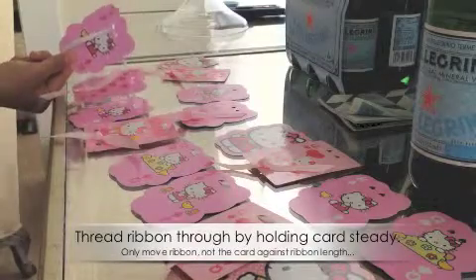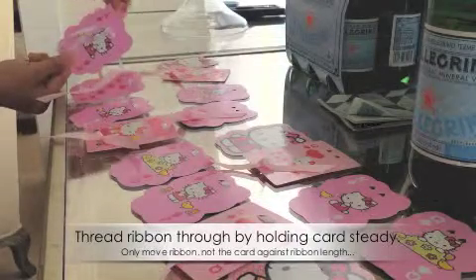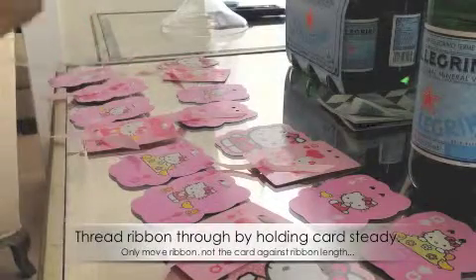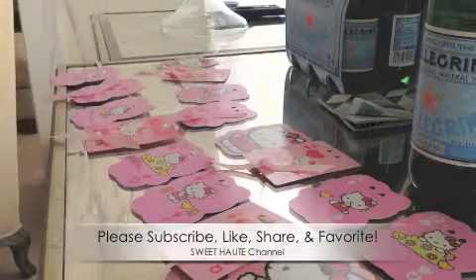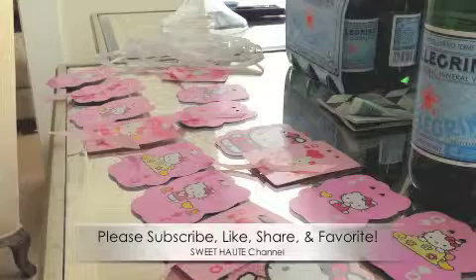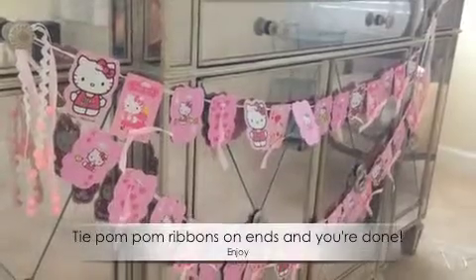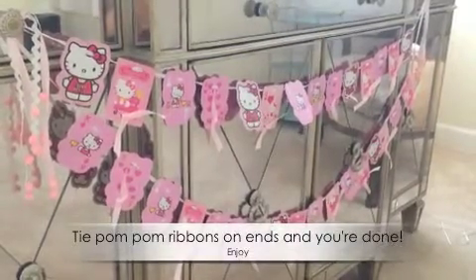Depending on how long you're wanting your garland, you start out with that length of ribbon and measure it out ahead of time before you start threading your cards through it, that way you know you have enough and you have enough excess on each end to tie it up after you're through. As you can see, I have this excess ribbon used for garland or tying in the end. Just keep doing that until you get the length that you like. This is what it looks like when it's finished — check out full details on the blog post.